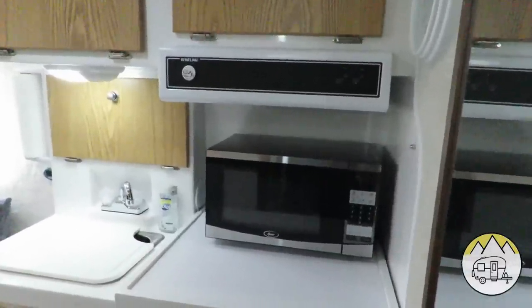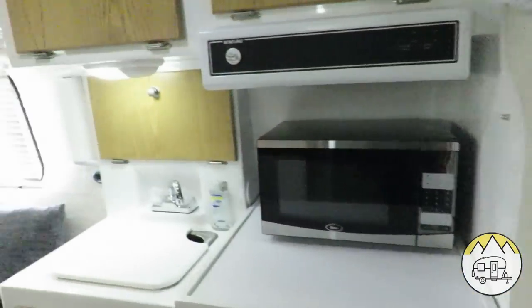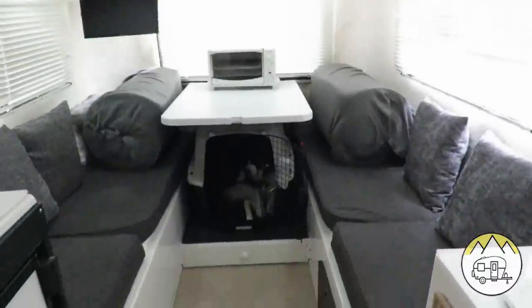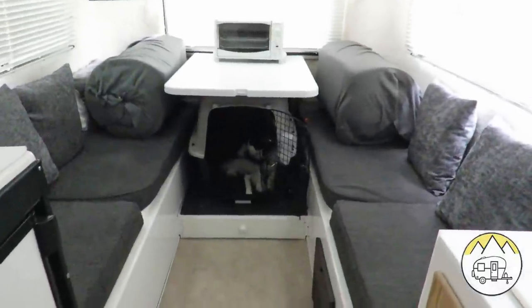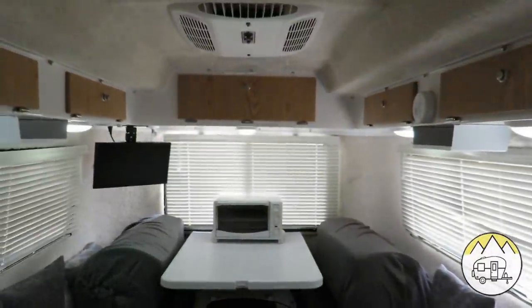I'm going to show you one last panoramic view of the trailer. Coming in the door on the side, you have your galley kitchen and then the sleeping area in the back — you can see the entire arrangement: the table, Sonny in his kennel. That concludes the tour of the inside of our Casita.